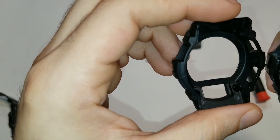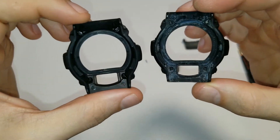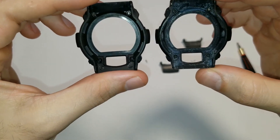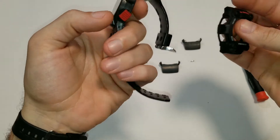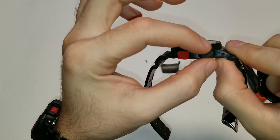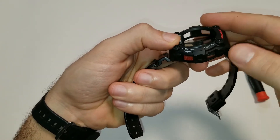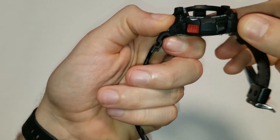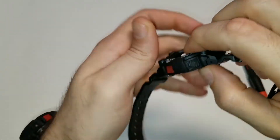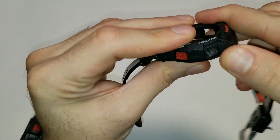And here is what they look like from behind. Alright, so let's go ahead and slide this thing on. You're going to want to get the buttons in the proper orientation, then you're going to want to align the bezel with the lugs. It might take some twisting and manipulating of these buttons in order to get them in the proper place.